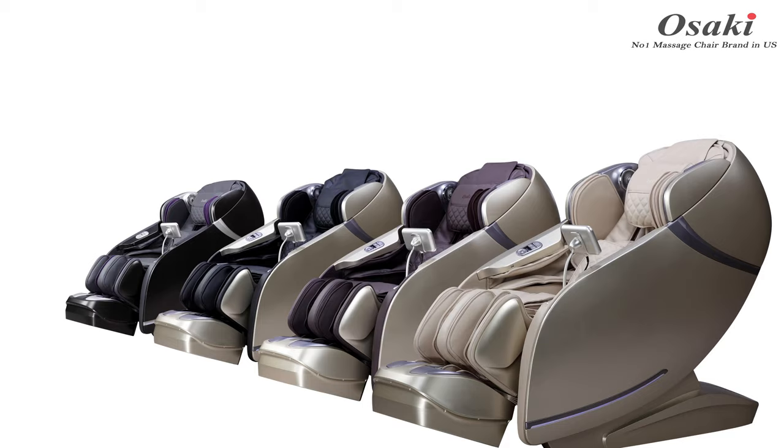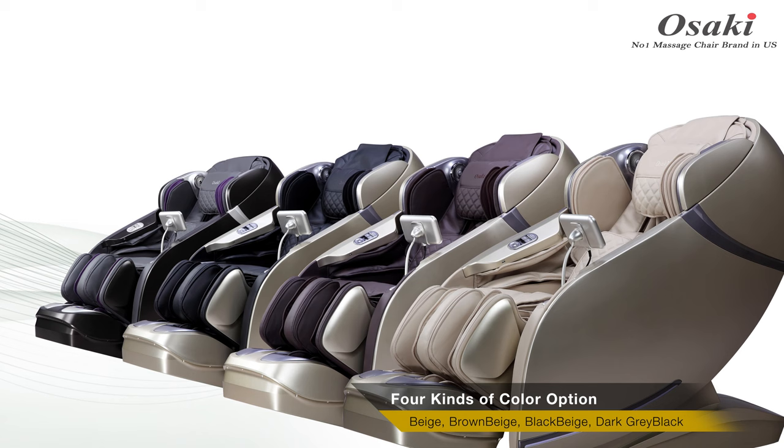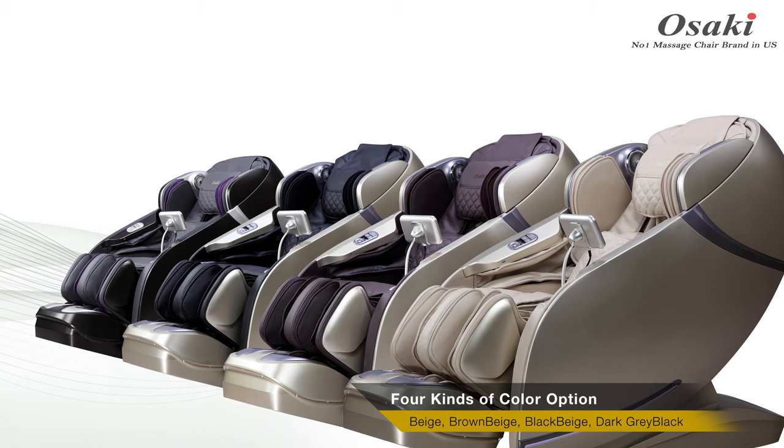A side controller gives the user more accessibility. You can meet the First Class in four different colors: dark gray and black, black and beige, brown and beige, and beige.